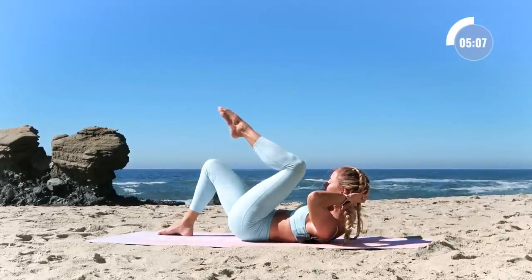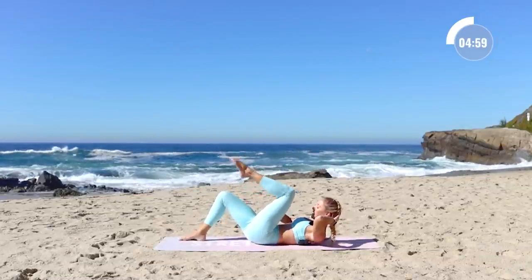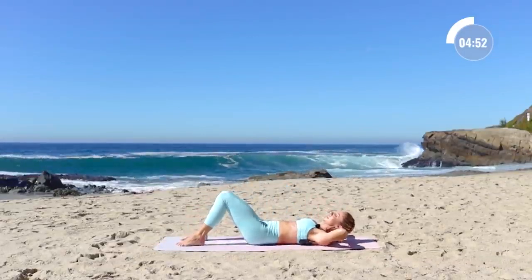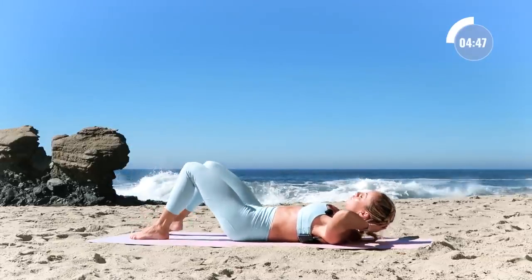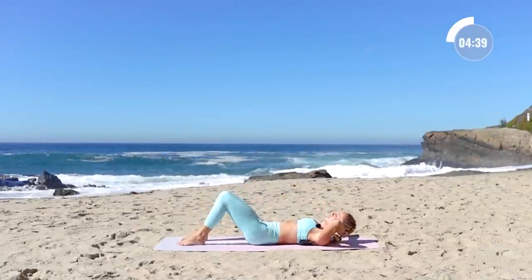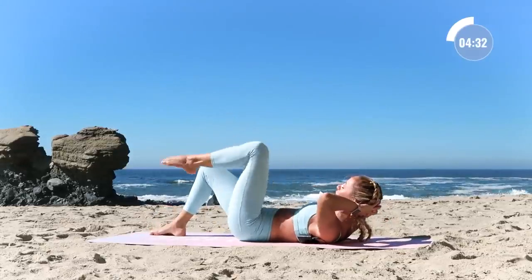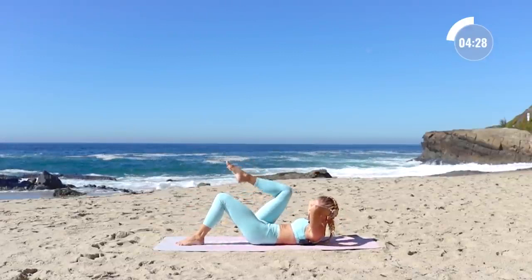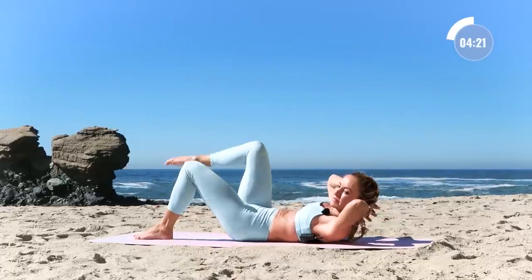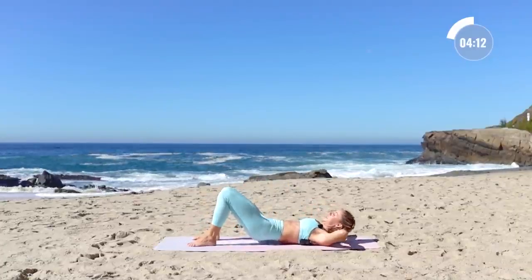Bring the hands behind the head and bring one knee in towards your chest, tap it down and switch. Focus on drawing the belly button down and in, ribs together. Exhale, inhale — feel the core working, feel yourself getting stronger. You're starting your day from this solid place so that anything difficult that comes your way, you can handle it — because you can do hard things. Four more, four, three, two, one.